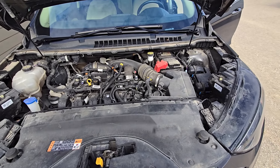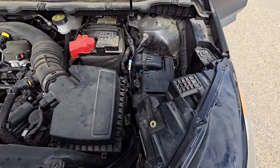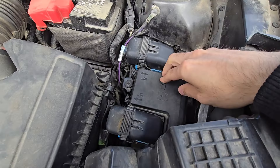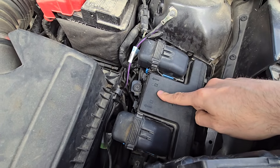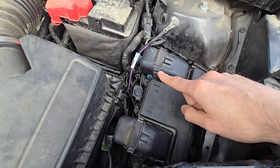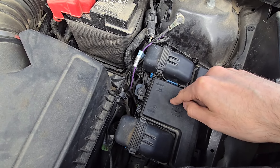The fuse you want to check is located in a so-called hidden fuse box which is under the main fuse box. This is the main fuse box, and what you have to do is unclip it, lift it up, flip it to the side, remove the bottom cover, and then you will get access to the fuse you need.